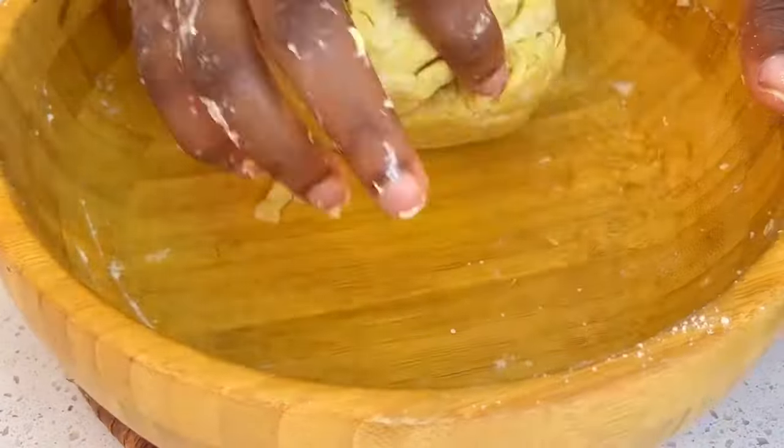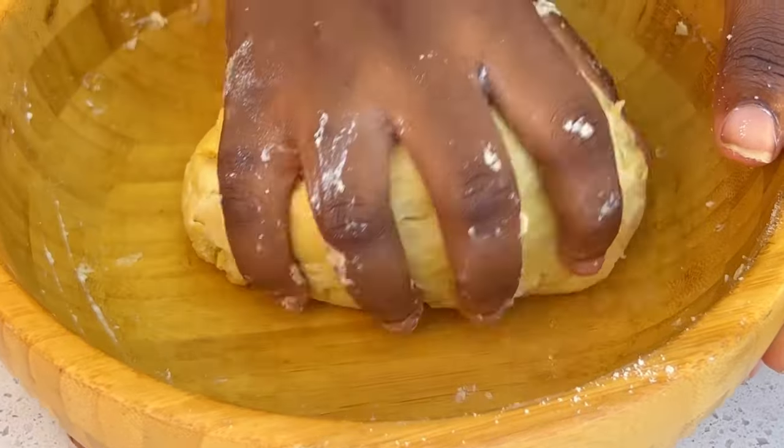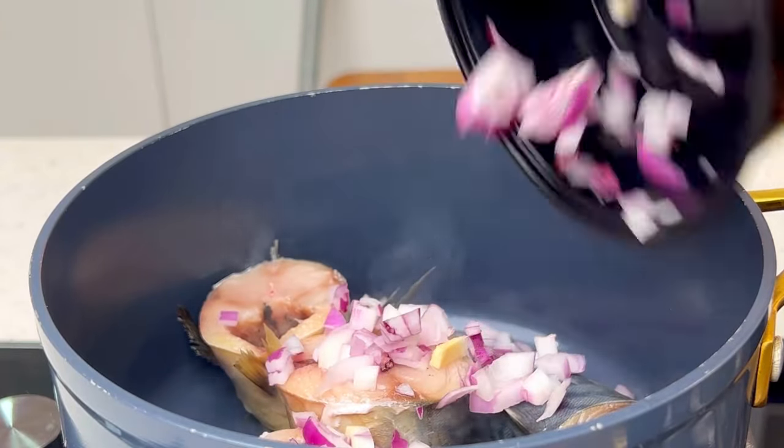Once your dough is made, set it aside — you don't want to over-knead this. Once it looks like this, just keep it aside and let's make the filling.